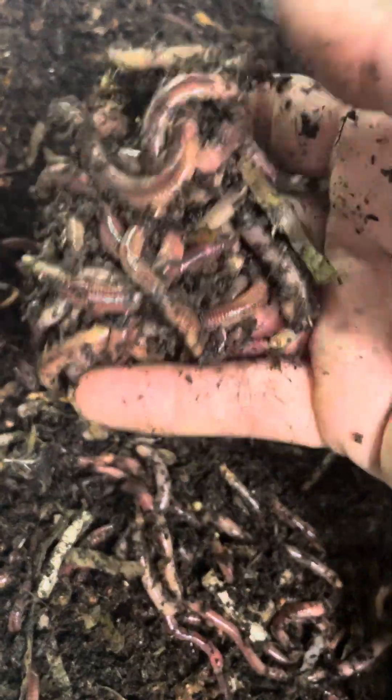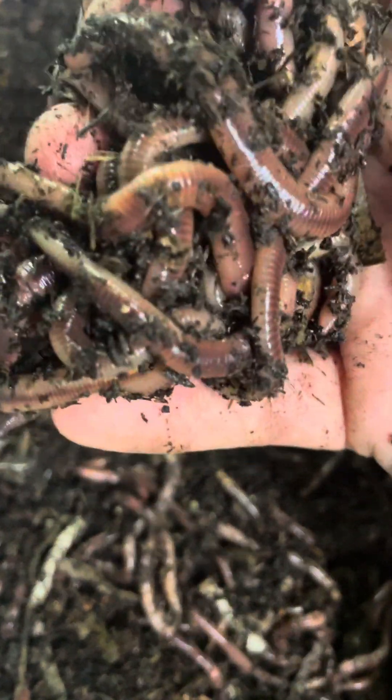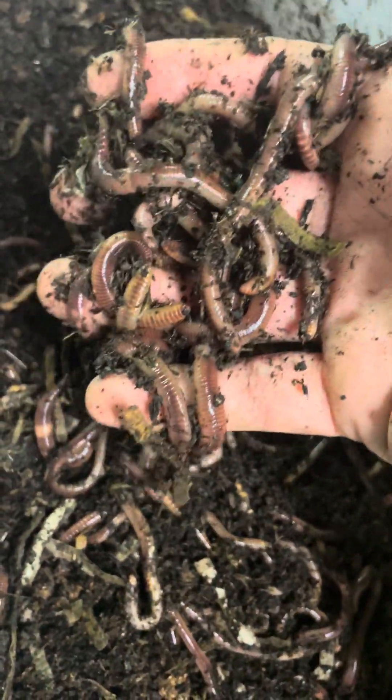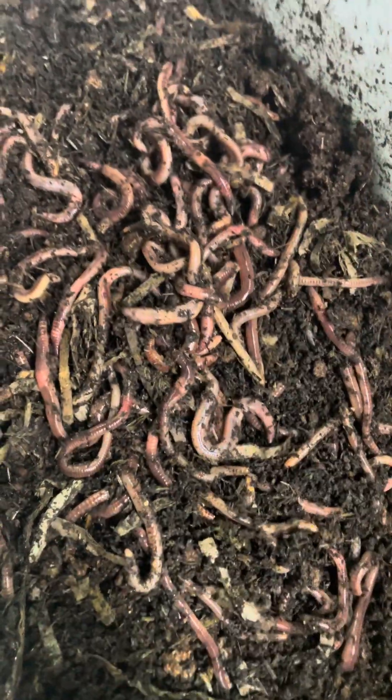What I'm going to do is breed these with the original ones I got from Australian Worm Farms, which are located in Queensland. Those worms come in different types — some are smaller, some are fatter.